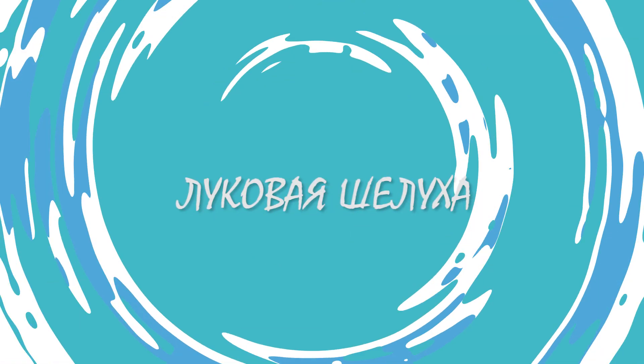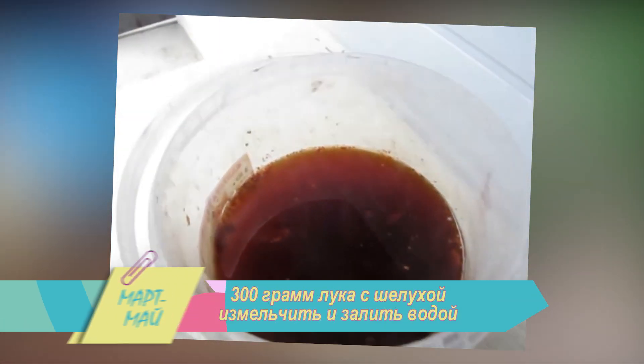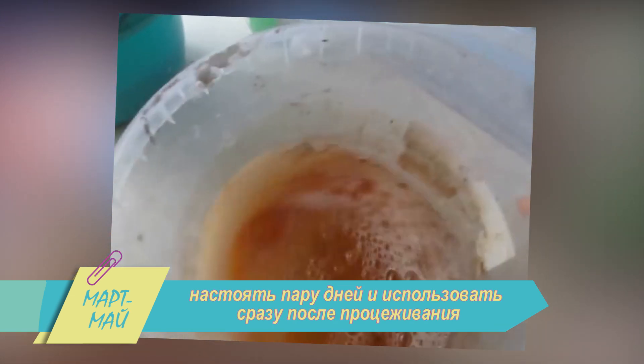Луковая шелуха – популярное дачное средство для борьбы с паутинным клещом, растительным клопом и муравьями. 300 граммов лука с шелухой измельчить и залить водой. Настоять пару дней и пользоваться сразу после процеживания.